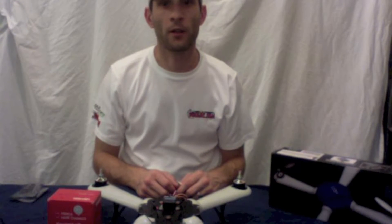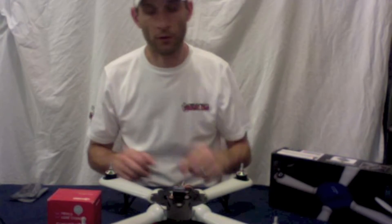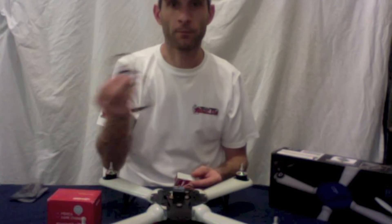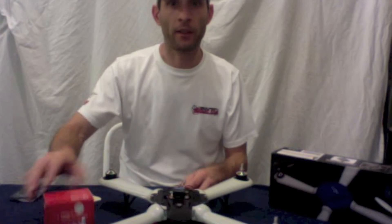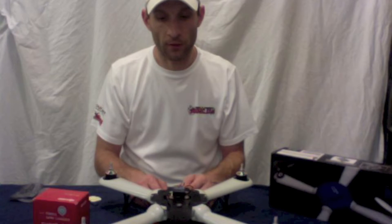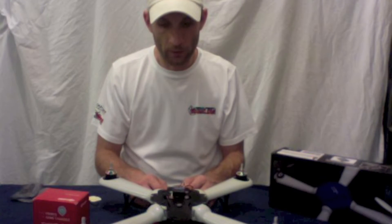Hello, this is Mark from 2DogRC. I'm going to show you how to convert your DualSky Hornet with the FC450 board or 430 to the NasdaFly controller with GPS. I'm just going to add a couple more features to the Hornet, such as position hold, altitude hold, and some different flying characteristics. Let's get started.